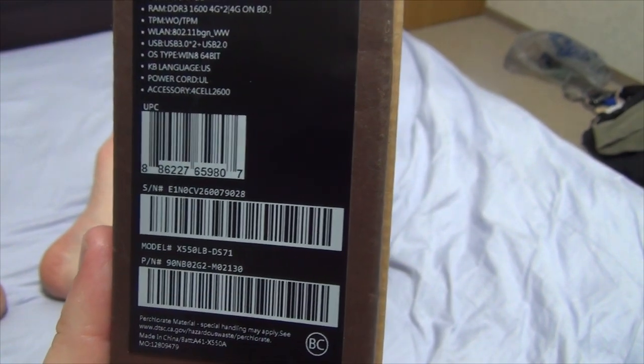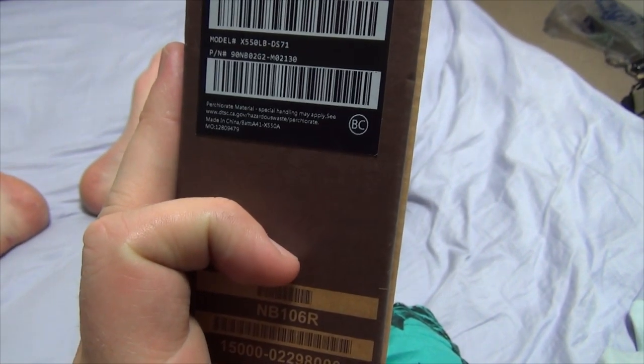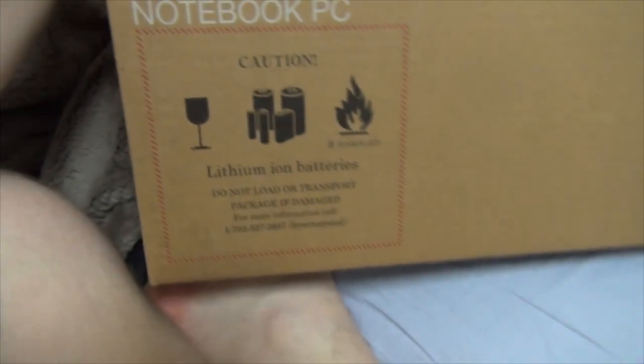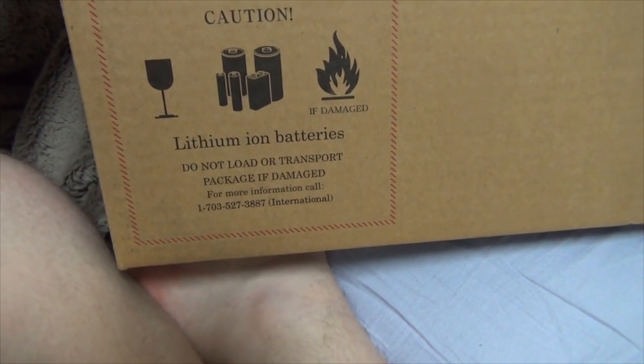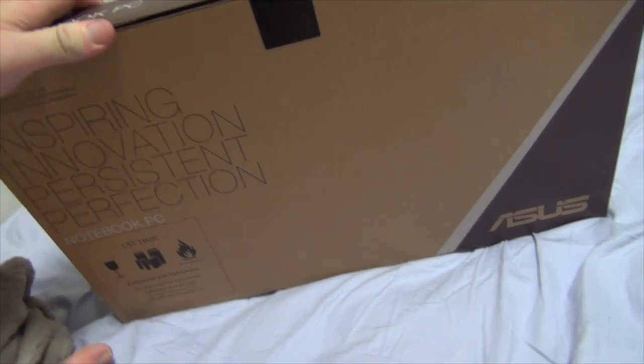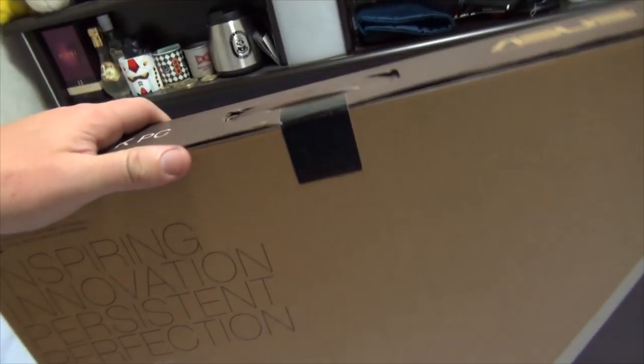Main language US, power cord, UPC. Let's look at the bottom — Notebook PC, Asus. On the other side it says Caution, lithium ion batteries, do not load or transport package if damaged. Not too much on this box, but definitely gotta give Asus props for being green about their packaging. Good job, Asus.